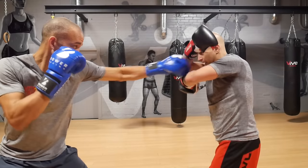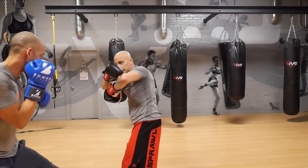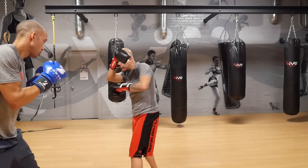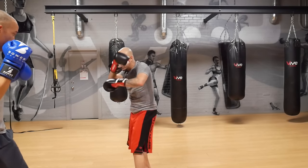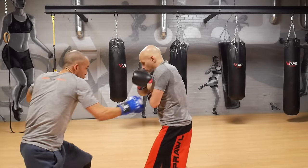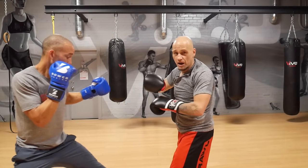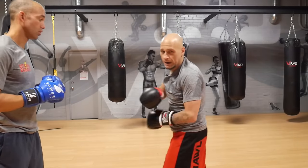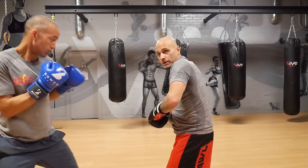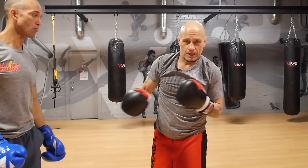One more time: Nate throws the jab and I'm just shutting it down by covering that space. He throws the one-two. Let's say he goes one-two to the body — the hand is already there and I just have to make small motions, but I have to get good at reading it. Then he comes up for the hook — I have to get that elbow up, or I can bring the hand up and that just covers it. If he's going to the body with the hook — jab, right hook to body — I have to get down and get that elbow in there. I still have to turn, work, and get my hands in position.